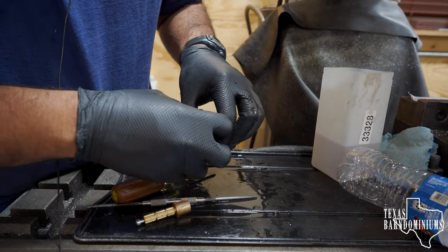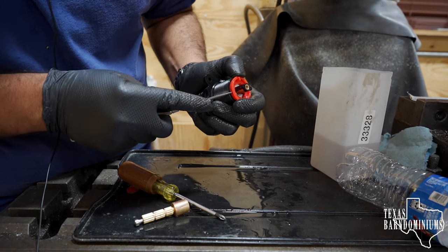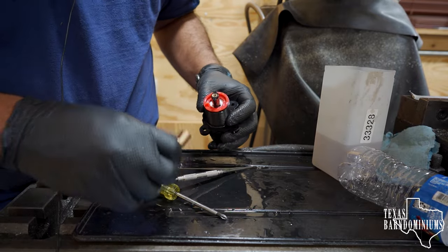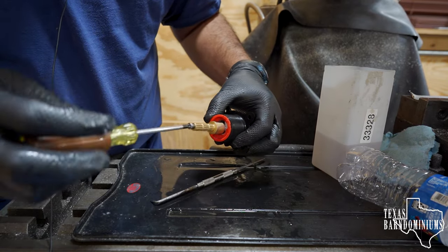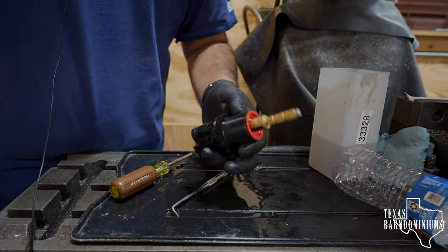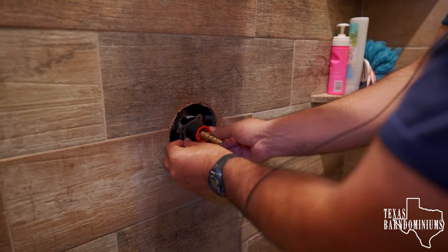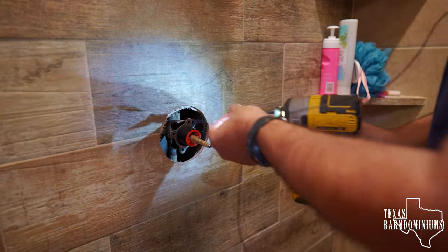So this red one right here is your stop — this is what lets you set how much you can turn that handle. You can turn it more or less. Right now we're just gonna set it in the middle, because that's where we had it. Put this one on, put the screw in there just like that. Let's go put it back on — put it in right there, put the plate in, and put the screws back in. Use a manual screwdriver for this.